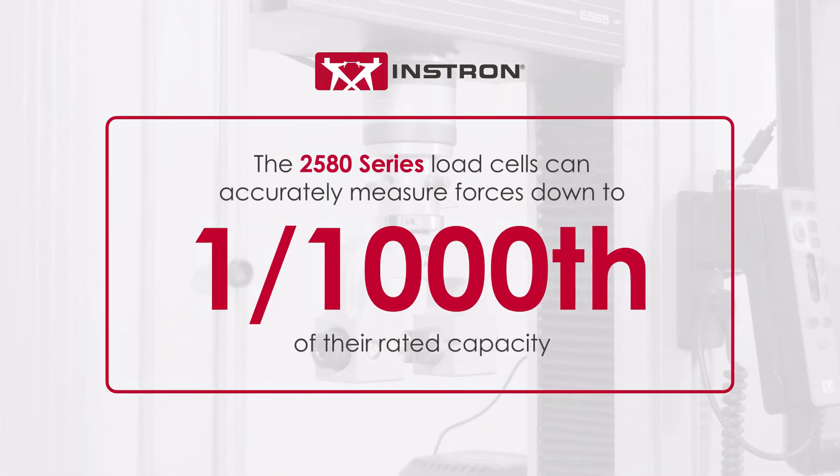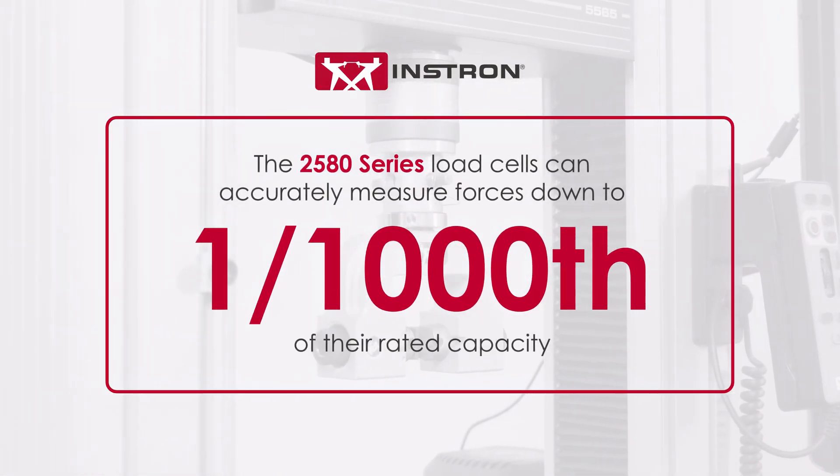For one, the 2580 series load cells can accurately measure forces down to 1/1,000th of their rated capacity, enabling you to perform a wider range of tests with a single load cell.